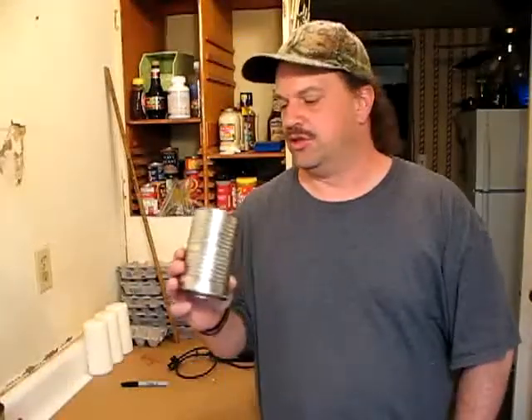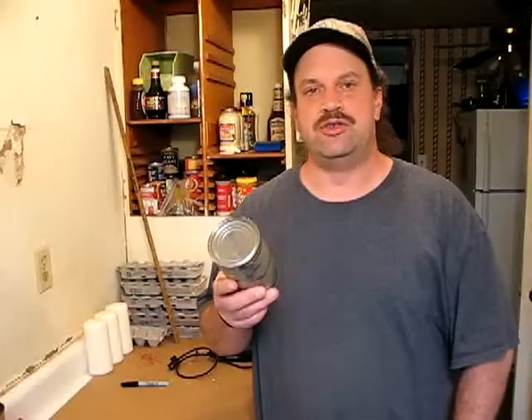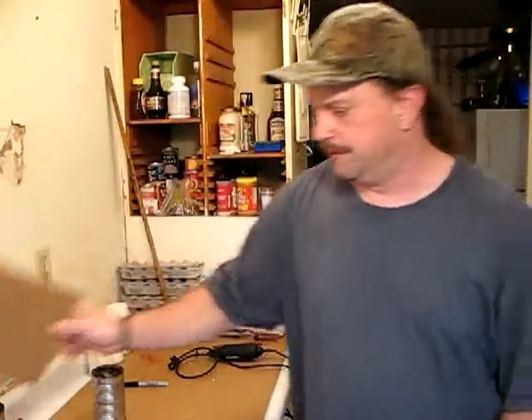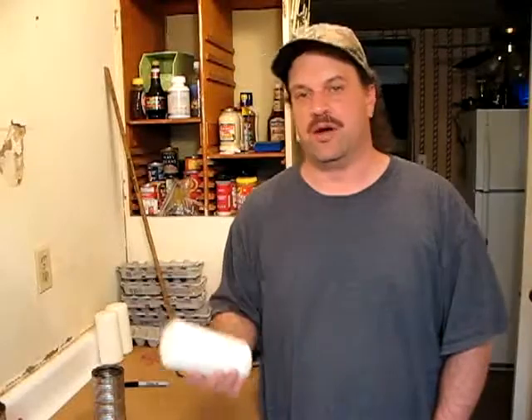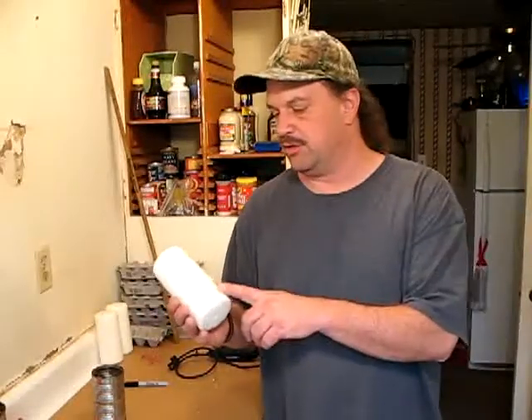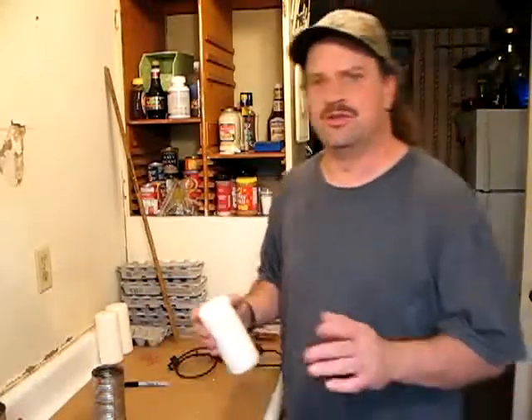I'm going to show you how easy it is to make a fuel cartridge for the hybrid stove. What we need here is just your basic soup can. You're going to need some cardboard, candles, or paraffin wax. I found that buying the candles in bulk is probably about your cheapest bet, but you can use paraffin wax too — it's not that big a deal.